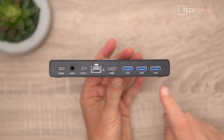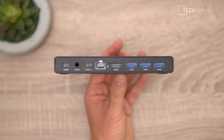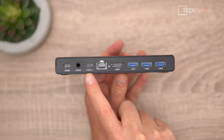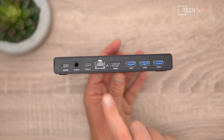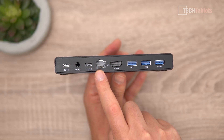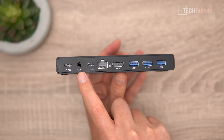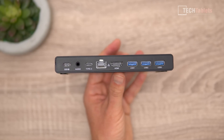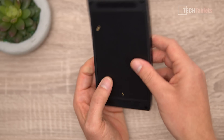On the back we have all our ports: three USB 3.1s, HDMI 2.0a for 4K 60, a Type-C port also supporting 4K 60 out plus data, a Gigabit Intel LAN port, a 3.5mm jack with microphone support, and a separate Type-C port for power from the included power supply.